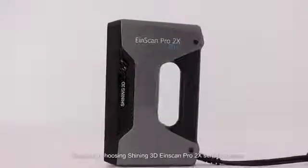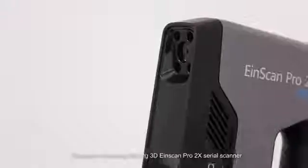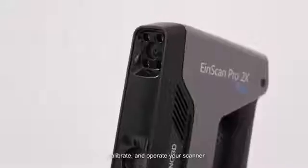Thanks for choosing SHINING 3D INSCAN PRO 2X Serial Scanner. In this video, we will introduce how to set up, calibrate, and operate your scanner.